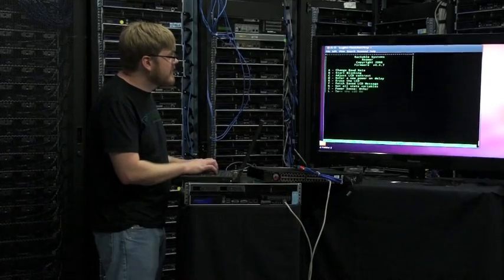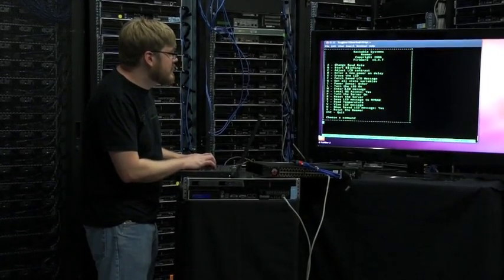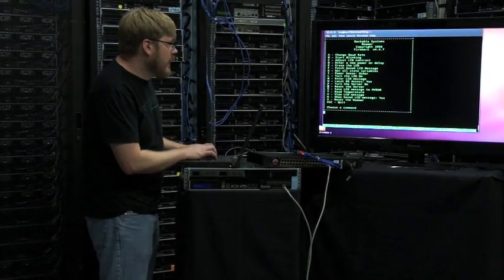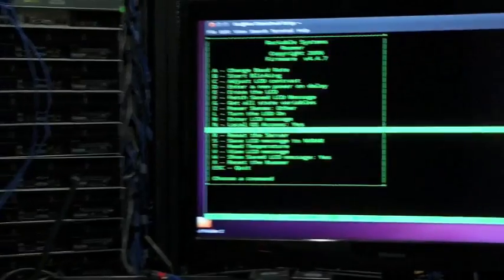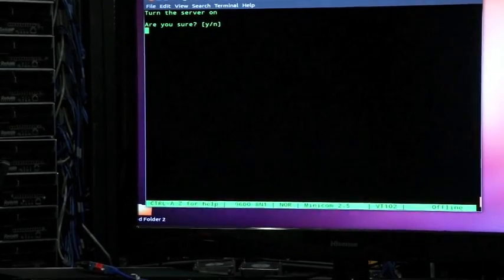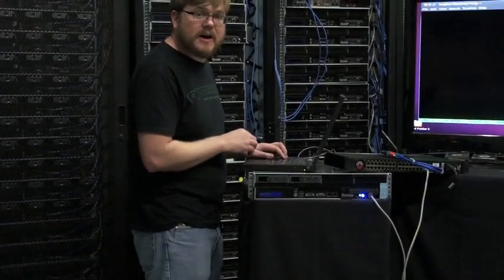R resets the server. P turns the server on, so that's P. Are you sure? Yes. The server's now on.